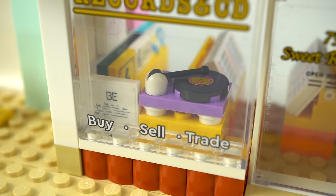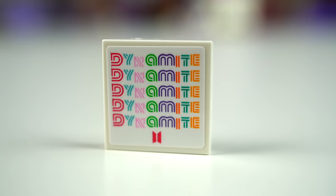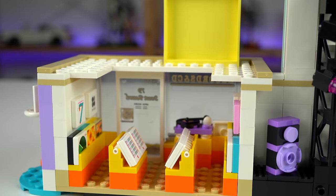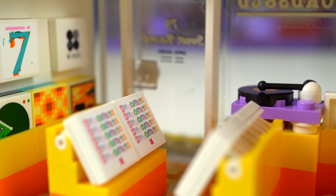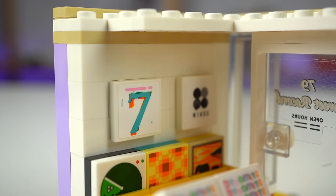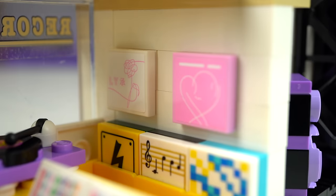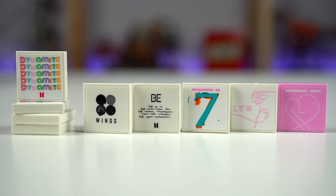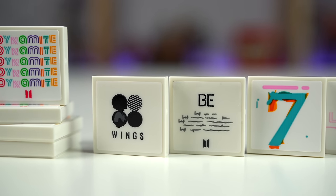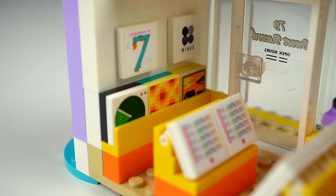Inside is where there's a lot of fan service. By the window you can already see the BTS album BE where the single Dynamite was included, and a cool record player build to listen to your discs. From the back we can have a better look at the record displays in the middle of the store and on the walls, with the ones in the middle featuring four copies of the Dynamite cover. To the left we see Map of Soul 7 and Wings, and on the other side Love Yourself Her and Map of Soul Persona — so in total you get 9 BTS albums, which fans will be very happy about.